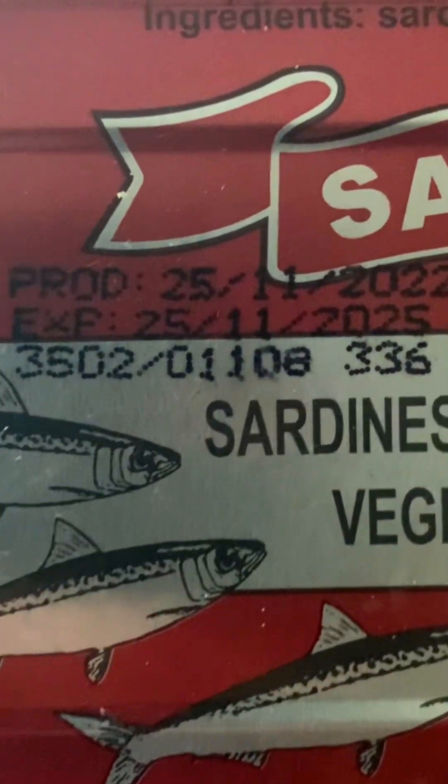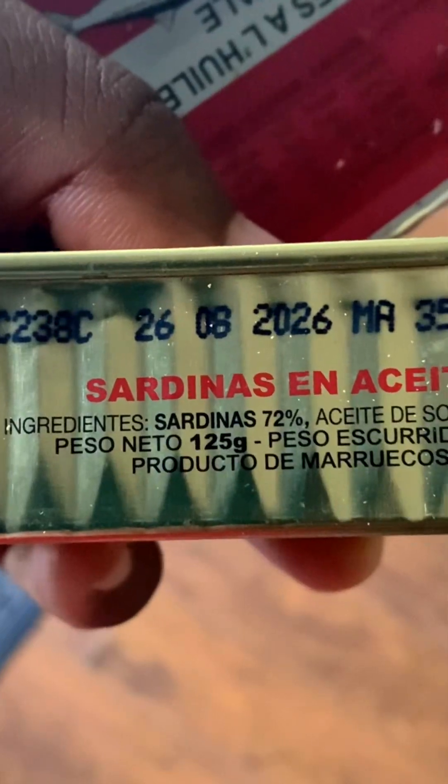If you buy anything that comes in sachets — like Noodles, your seasoning, coconut seasoning, pounded potato or pounded yam — I'd advise you buy items with extended expiry dates. It's very rare to find seasoning cubes with expiry dates up to 2026, but sardines like the ones I brought were dated 2026, and the Noodles had an extended expiry date as well.